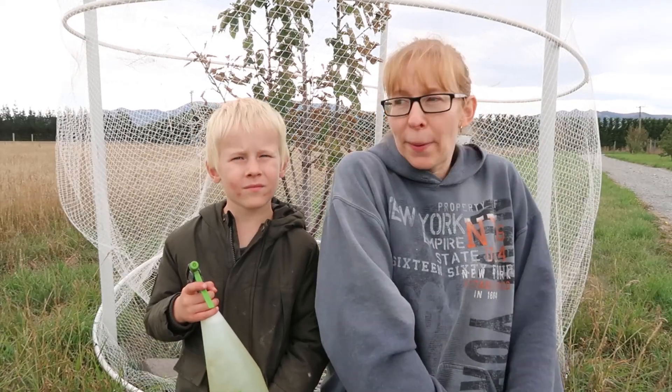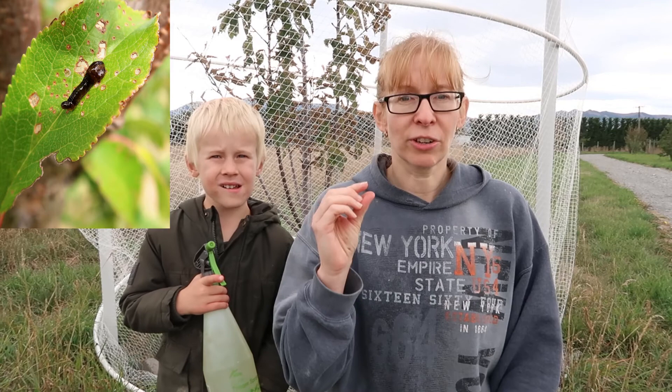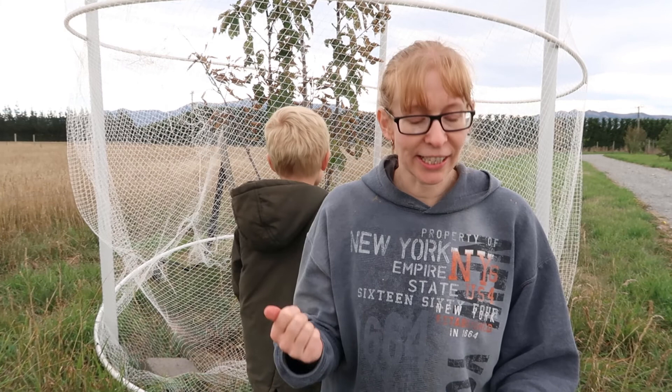Pear slugs, otherwise known as cherry slugs — I just looked at our cherry tree and discovered all these little green slugs on it, and they are obviously absolutely destroying the leaves. I wanted to know pretty quickly how to get rid of them. It turns out these things aren't actually slugs —